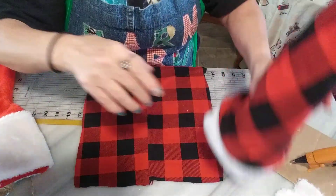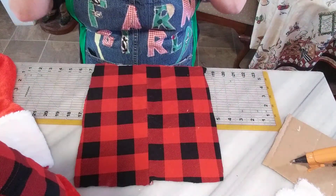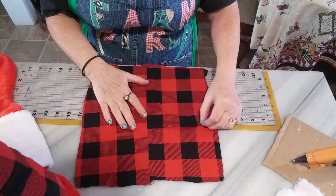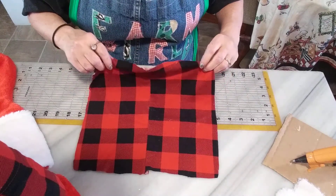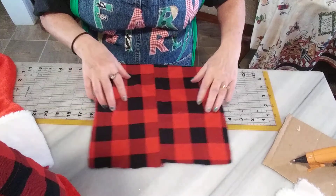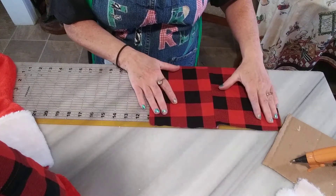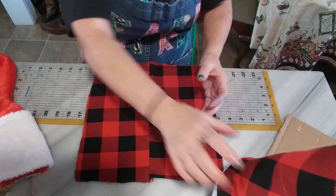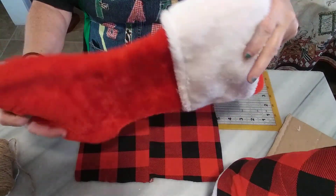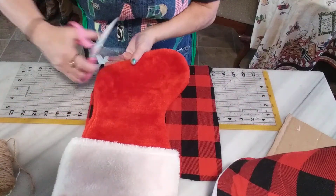First, you will need an 11 by 11 piece of cloth. I got this from the Dollar Tree — those fabric squares. You can pick out any kind you want and just cut it down to 11 by 11. And for the bottom, get one of these stockings and cut it from the heel straight across so it looks like this.